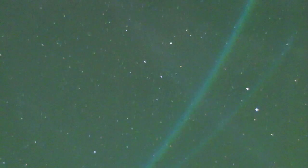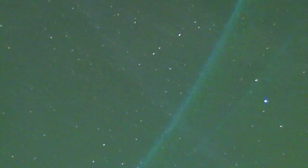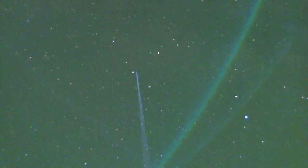There's another satellite traversing the sky, right here.